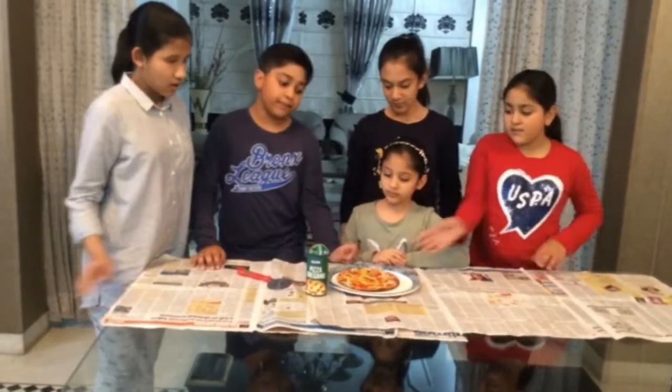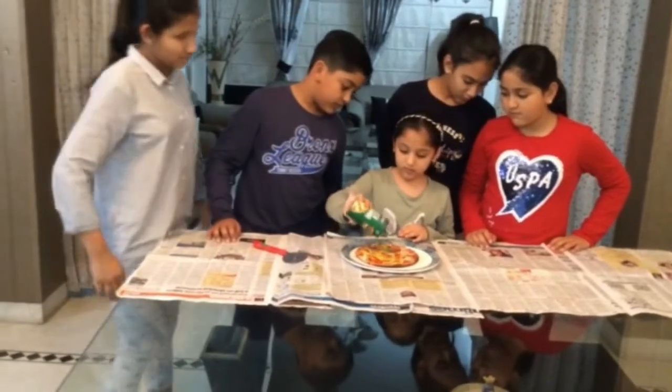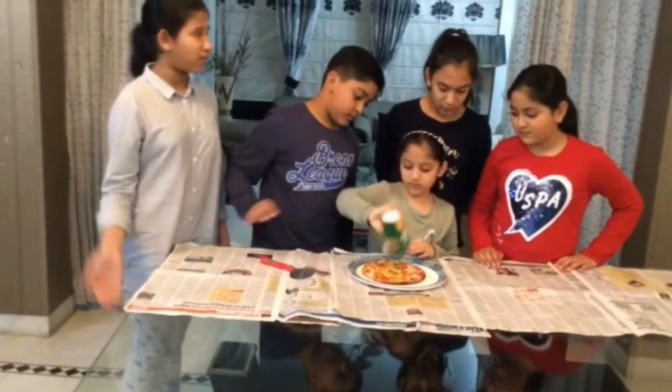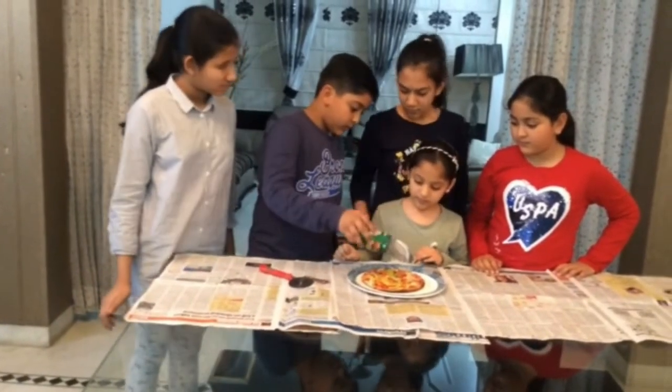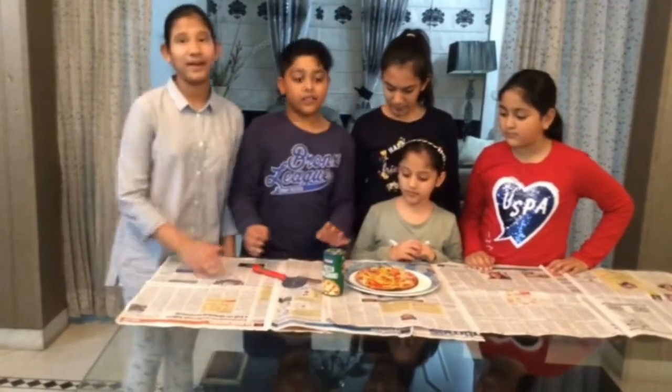Our pizza is ready. Now we will sprinkle some oregano. You can also sprinkle chili flakes if you want. So our pizza is ready. We will cut it and have it.